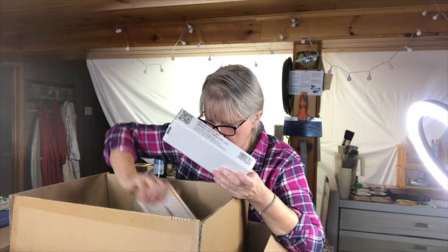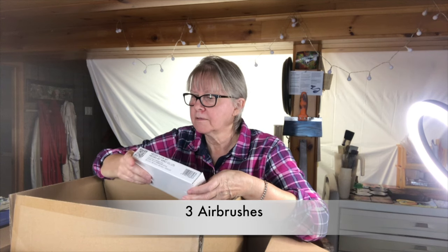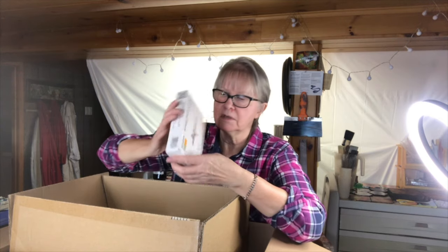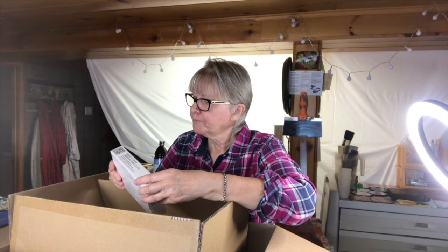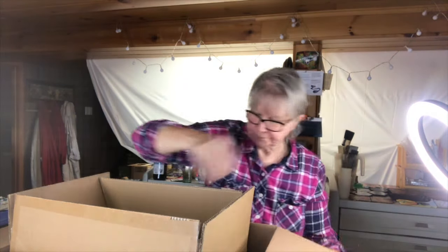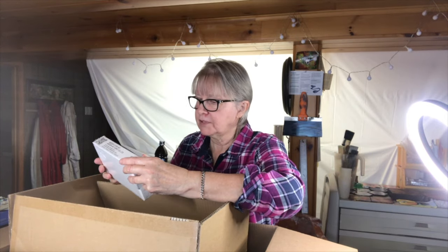I've got airbrushes here — there's three of them. This is the needle size and this one is 0.25 mm. So that's one. This one is 0.35 mm for the needle. And this one is 0.5 mm for the needle.